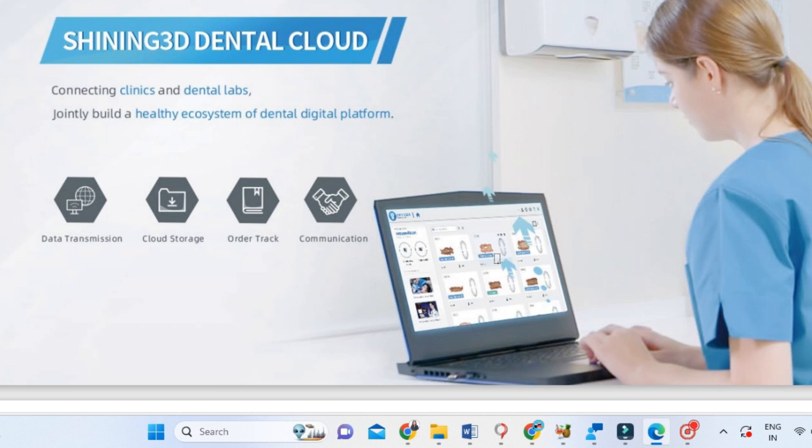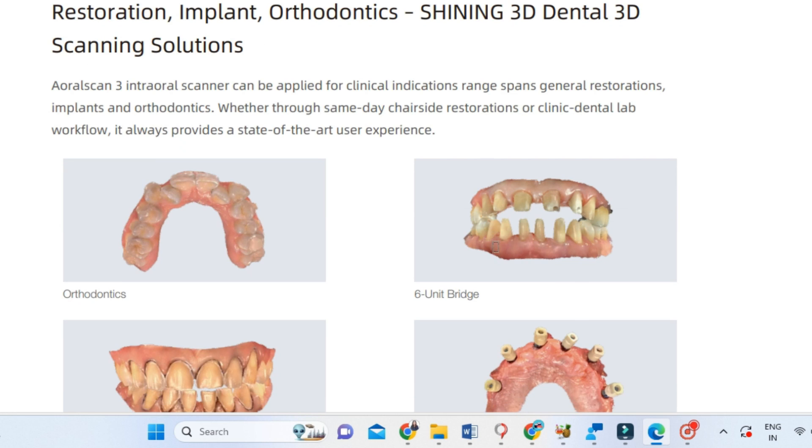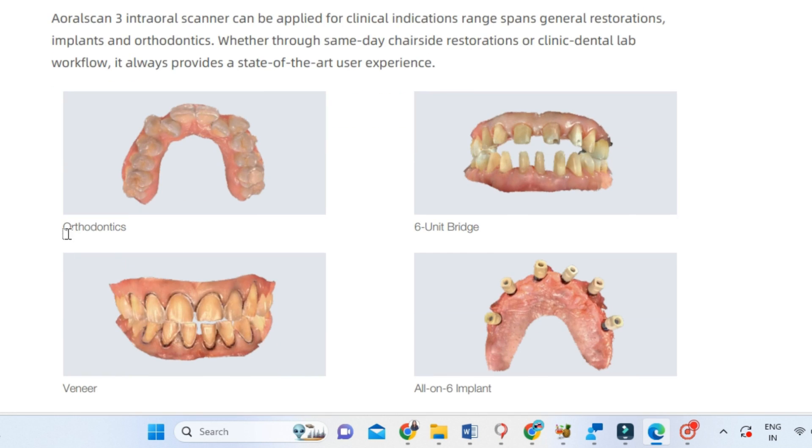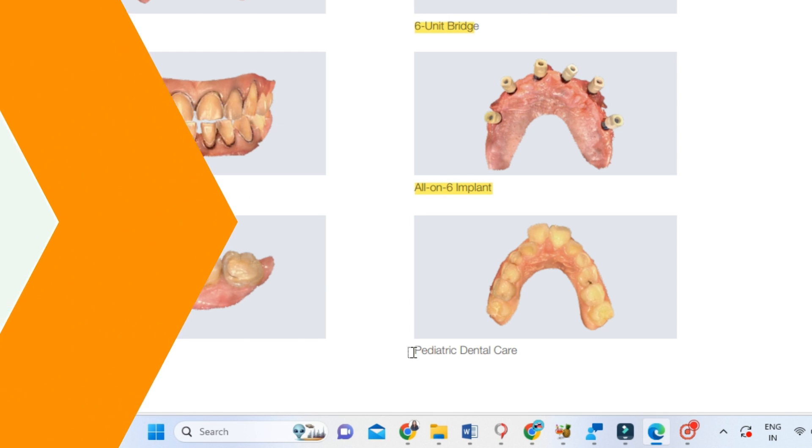There is also the Shining 3D Dental Cloud, which helps us store all patient impression and scan data. All in all, it is a wonderful tool — stay tuned to know more, as I'm going to share a lot on this topic in future videos. Thanks for watching — see you in the next video.